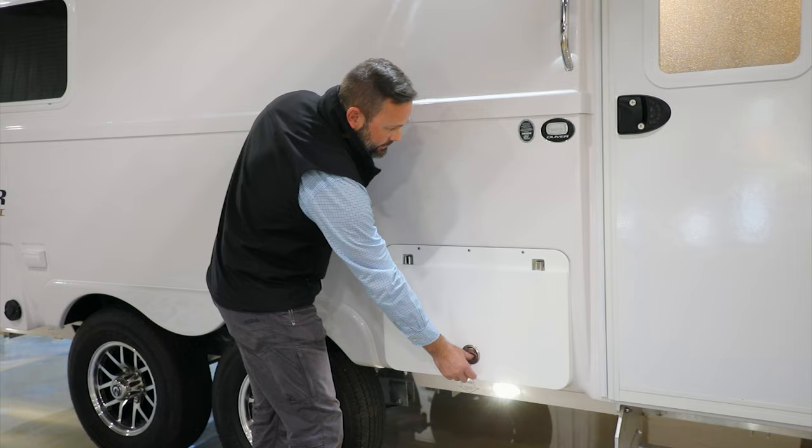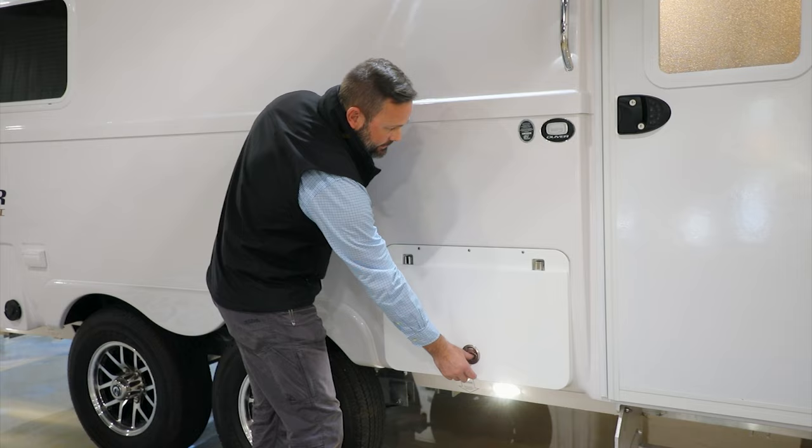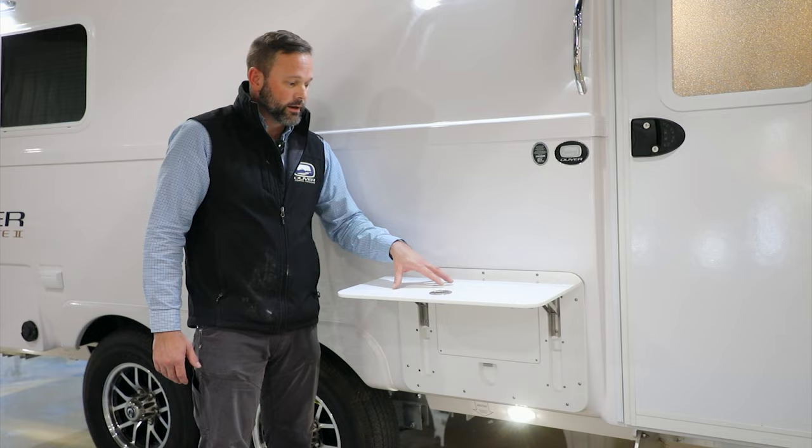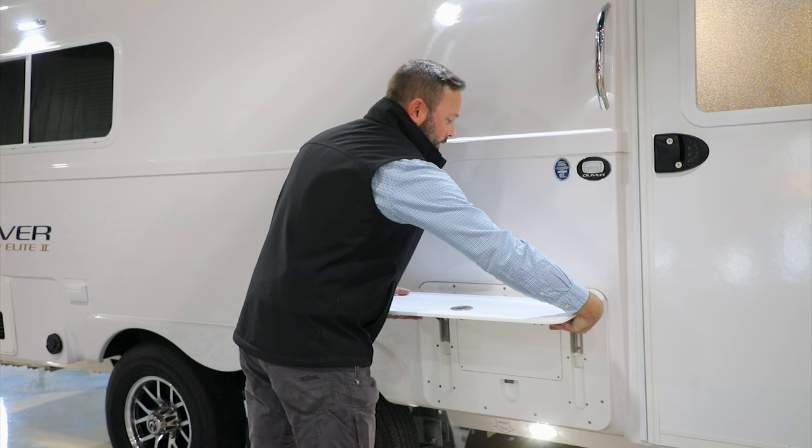Located next to the entry door is a great new feature — the outside table. Lift it up and it locks in place, allowing you to set out drinks, food, condiments, or anything you'd like. Once you're done, reach underneath and release it back down into storage mode.